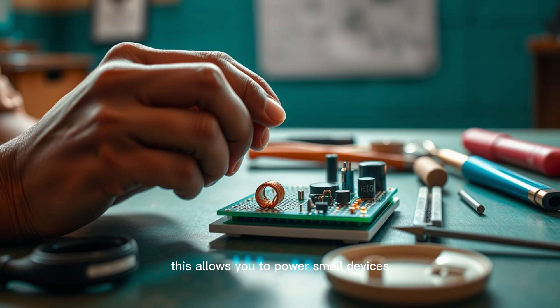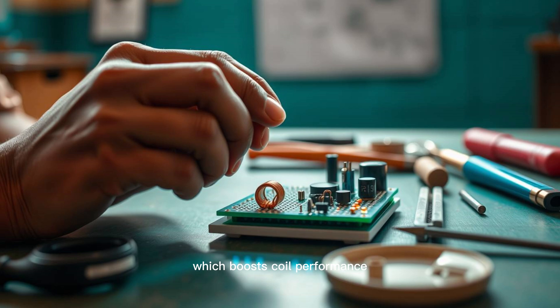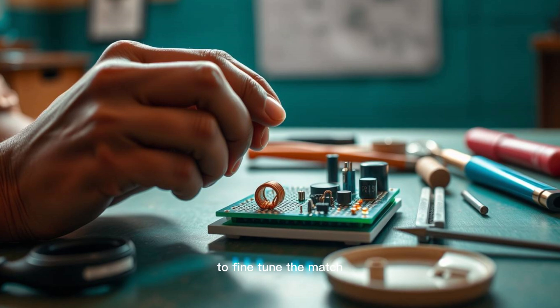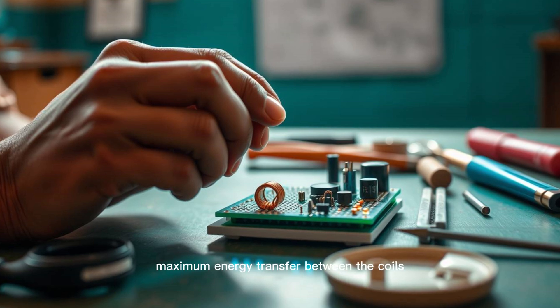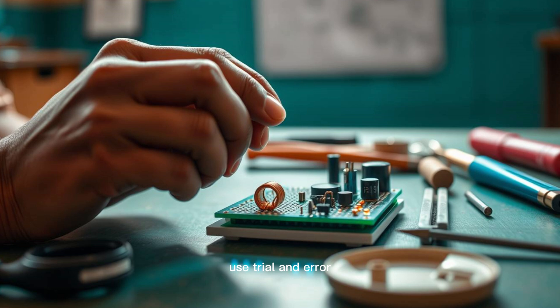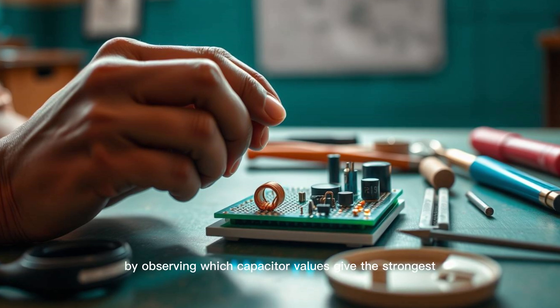This allows you to power small devices such as wireless sensors or environmental monitoring tools. Another improvement is using a regulated power source instead of batteries to stabilize the transmitter circuit. A 12VDC adapter offers a consistent voltage supply which boosts coil performance and minimizes signal loss. Experiment with tuning the resonance frequency of your circuit by using different capacitor values. Use a frequency generator and oscilloscope if available to fine-tune the match between transmitter and receiver. If you don't have an oscilloscope, use trial and error by observing which capacitor values give the strongest LED glow.